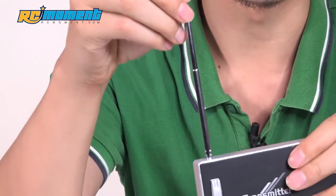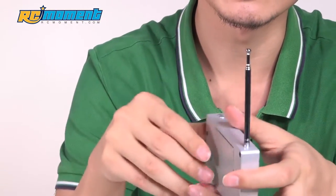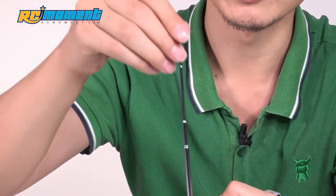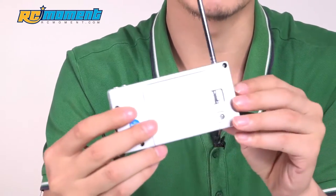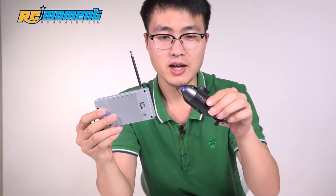And this is the antenna. If you want to extend the control range, you need to pull it up. So that's all about it. Now let's dive into the water to see how it feels.